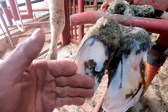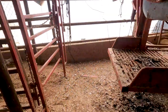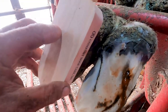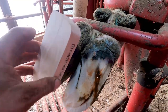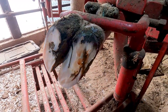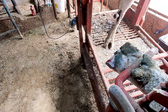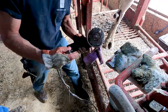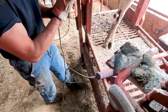What we're going to do is glue a wood block on this hoof right here. This is a wood block and it's going to get glued onto this side so that this claw is not touching the ground. When she's walking, the weight's going to be on the inside claw, giving this claw time to heal. The first thing we're going to do is take a power grinder and clean it up — it's not a real aggressive wheel, but it's just going to roughen it up and make the glue stick better.